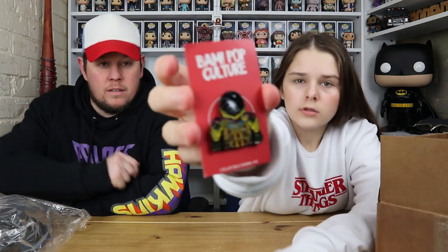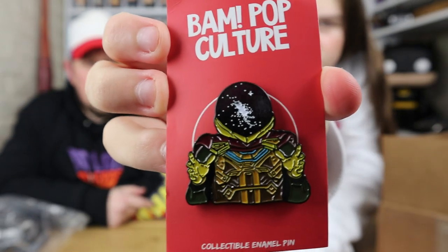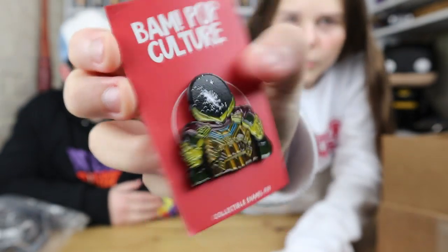Next pin — Mysterio. We've had this one before as well. It's from Spider-Man. It'd be nice to get different variants to the ones we've already got. We watched Spider-Man the other day again. Oh, another one we've already got — Buddy the Elf!